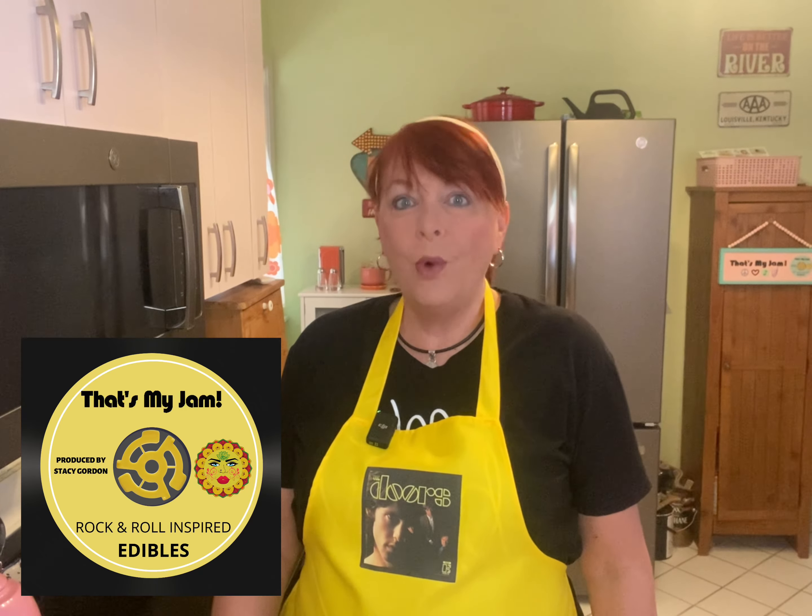I'm Stacy Gordon, welcome to That's My Jam. It's summertime and it's too hot to fire up the stove — this is one of my favorite times of year to use a crock pot. Today I'm going to show you a recipe that's super quick and easy. You can throw it in the crock pot in the morning, go do your day, come home, and dinner is done. This is a sweet pulled pork dish — I sweeten it with orange marmalade.